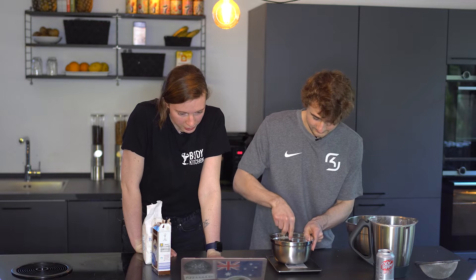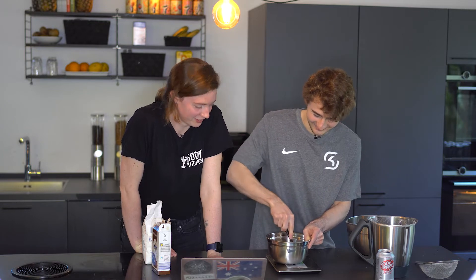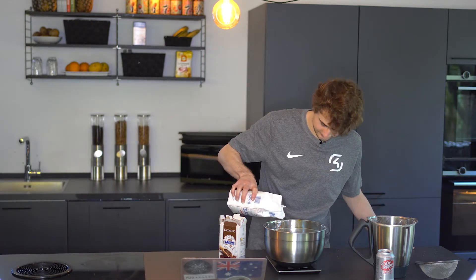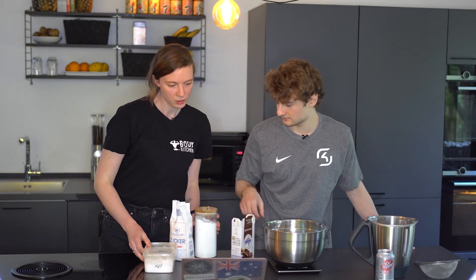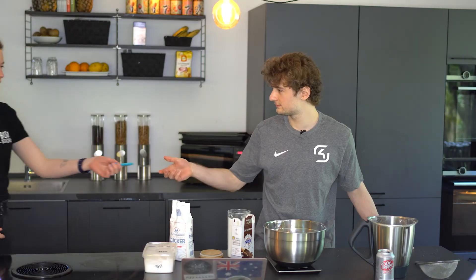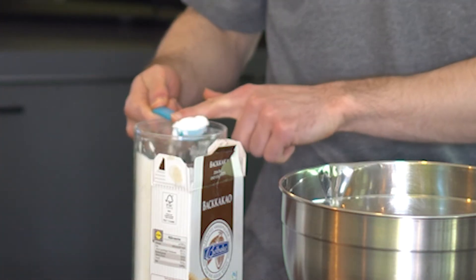The next step is we've made our Haferflockenmehl. Is this the cream you put in the middle of the cookie? It smells like vanilla sugar and low-fat yogurt. Would you eat this? Probably yeah. So there's your sugar, there's your cocoa. You can start with that. I'm going to grab the salt. So it's 20 grams of sugar? Yeah. And your baking powder — that's one teaspoon.